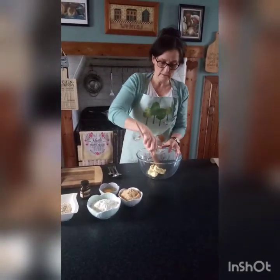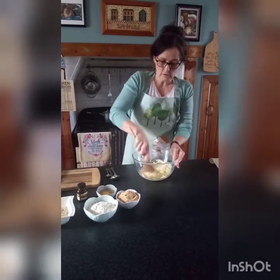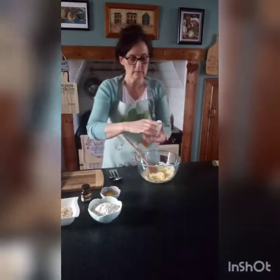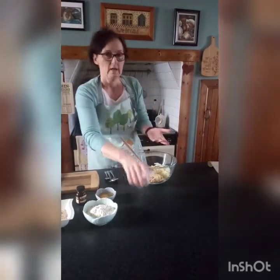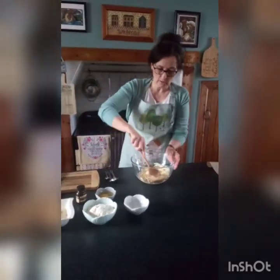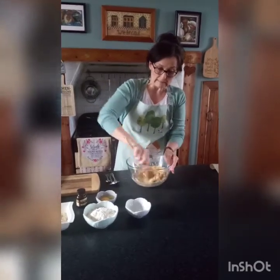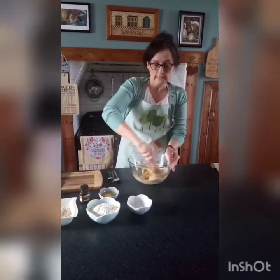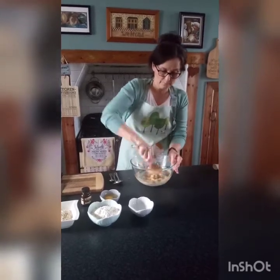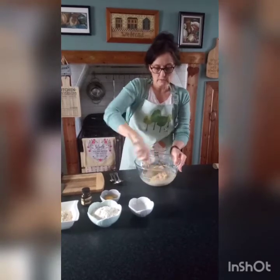115 grams of margarine in the bowl — you can use butter or any type of cooking margarine, just soften that down. Then I'm going to add 115 grams of soft brown sugar. You can use white caster sugar if that's all you've got. The brown sugar has molasses in it, so it gives a nice chewy texture; white sugar tends to make them more crispy, depending on how you like your cookies. Just cream that together.